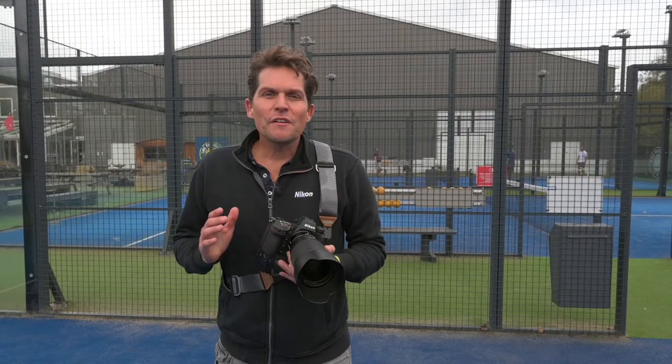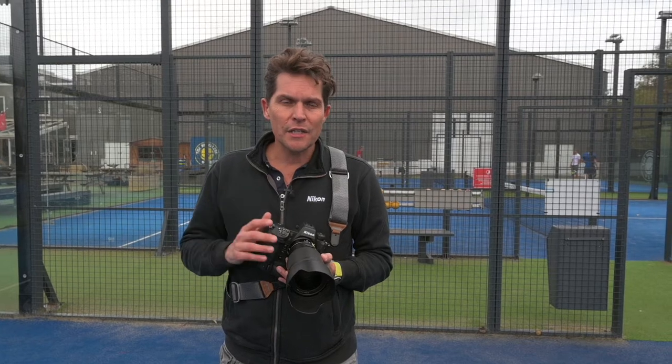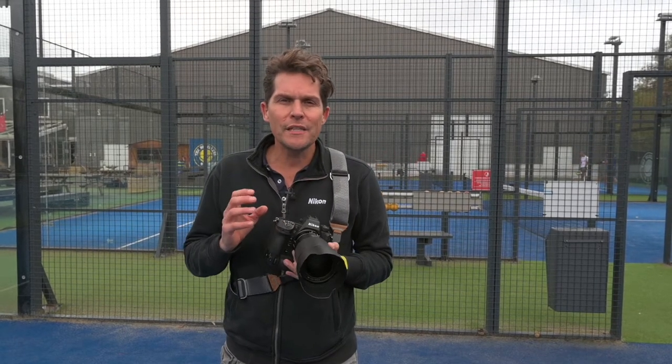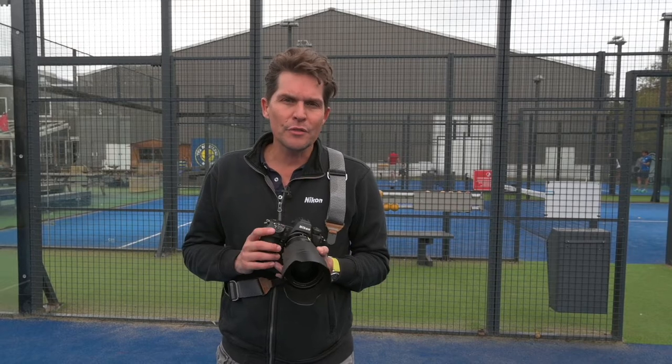In terms of my lighting, I'm going to be using the brand new Elinchrom 5 battery-powered strobe. It has 522 watts maximum output in terms of the power. Because it's a fast-moving dynamic sport, I want to be shooting at a high shutter speed to be able to freeze the action, and by using the Elinchrom 5 I'm able to do that.